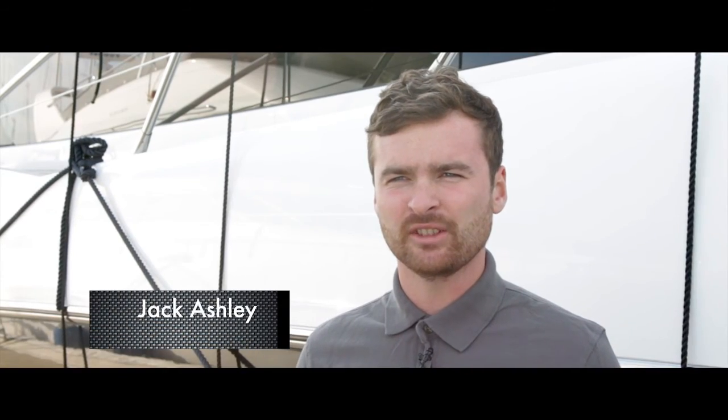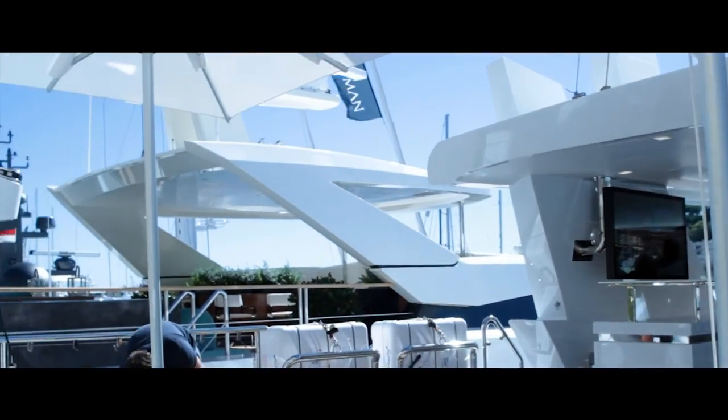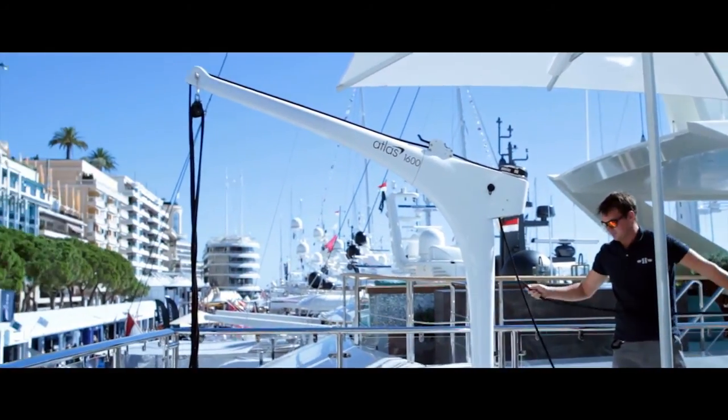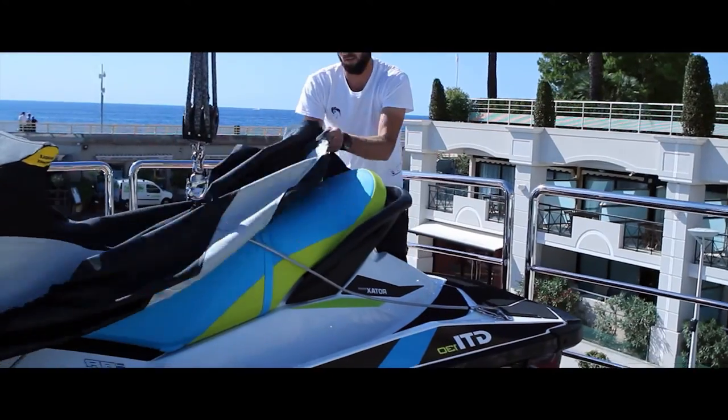We got the Atlas Davit some time ago now, and it's a great replacement for the old hydraulic crane. It's not big and bulky — you can move it to multiple sockets with one or two people. And I'm quite happy to leave it out on deck with the guests around. It's almost an extension of the yacht.